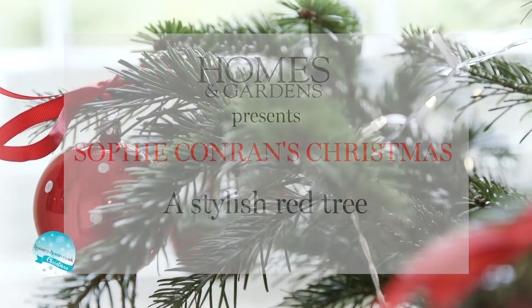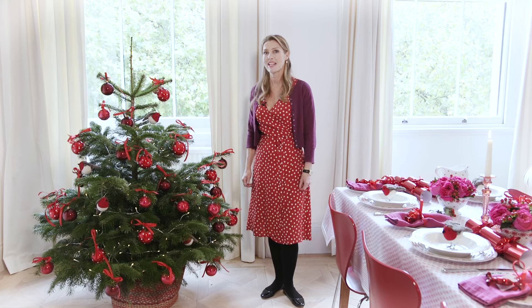Hello, my name is Sophie Conran and I'm a designer. Welcome to my London flat. Today I'm decorating a tree and I'm going to run through how I've done it.